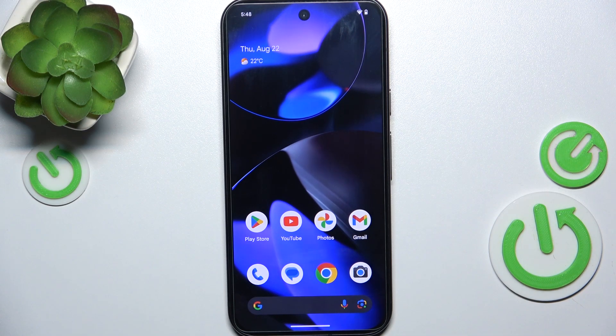Hello, in this video I'm gonna show you how to log out of your Google account on Google Pixel 9.